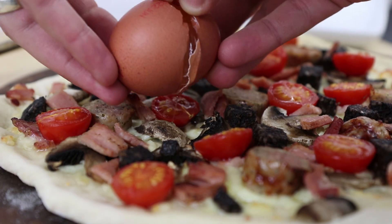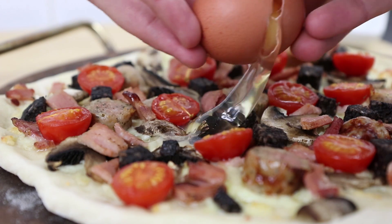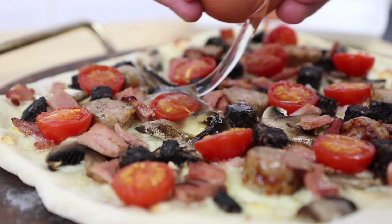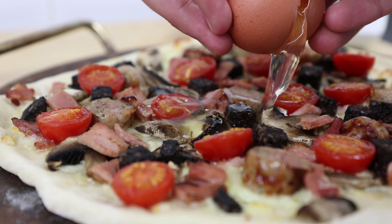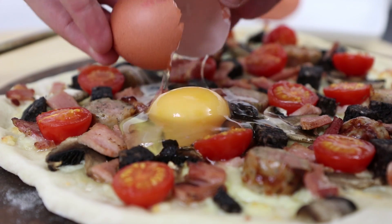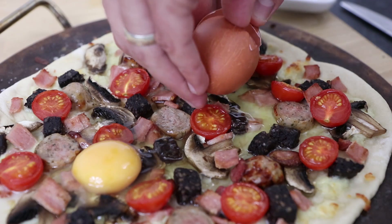So with each egg, crack them over the top of the pizza whilst drawing the egg whites around the toppings. Also be careful not to go too close to the edges of the crust so the egg whites don't drip off the edge of your pizza. And finally, drop the yolk on top, doing this with both eggs.